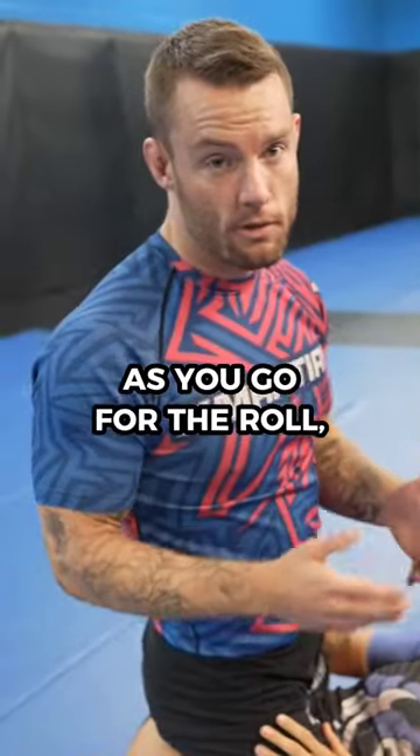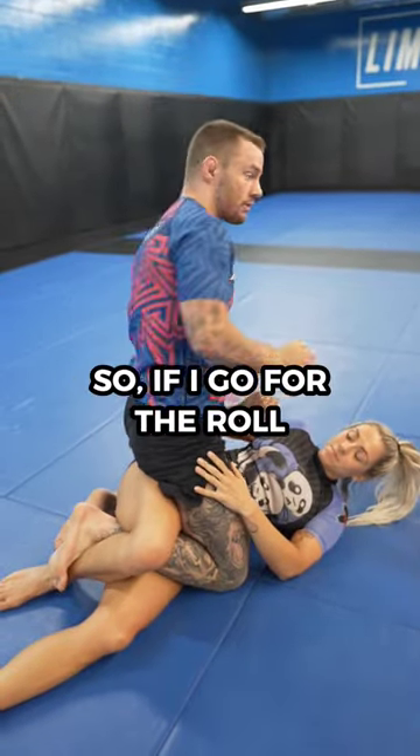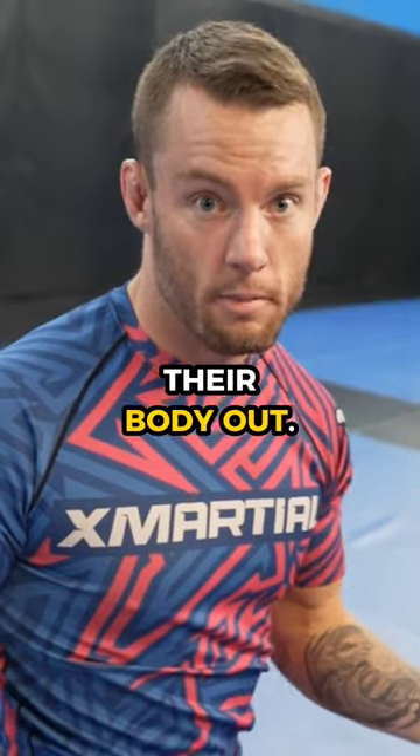If they go to stiffen out as you go for the roll, make sure to unhook your toes — otherwise you're going to hurt your knee. So if I go for the roll, just unhook instead of forcing it. Only go for it if they're not stiffening their body out.